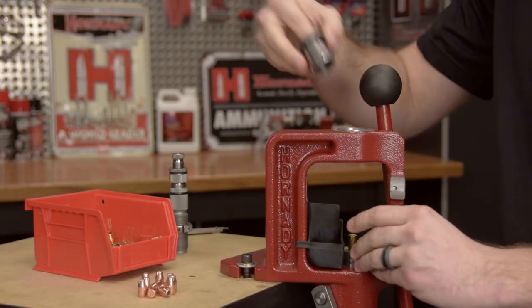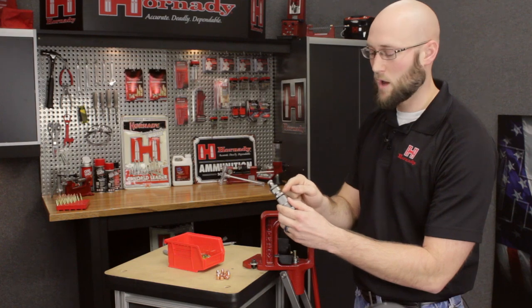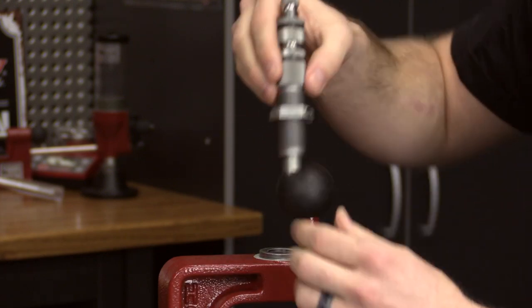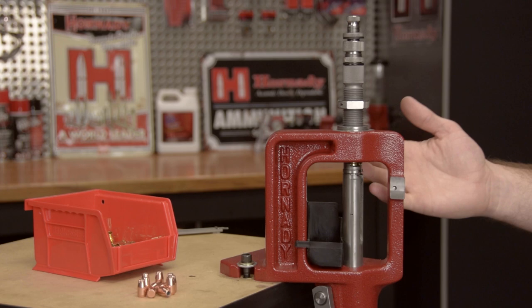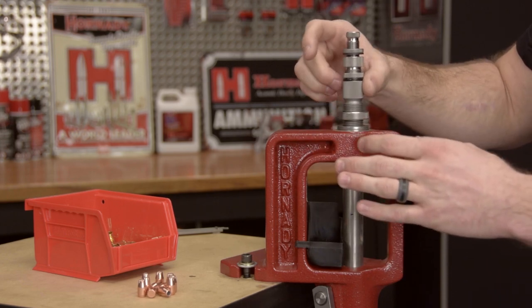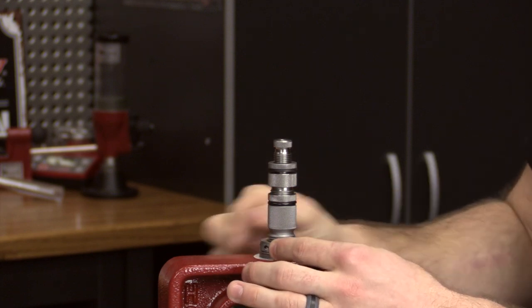The first step is to take your lock and load bushing and install it into the press. You will then take your seating die and set it up so that the crimp adjustment screw is approximately one quarter inch above the crimp adjustment lock ring. You will also set your seating adjustment screw back significantly out of the die body. Thread it about a thread or two into the press, lower your handle so the ram is at the top of the stroke, and begin threading the die body down on top of that empty case until resistance is felt — that resistance is the crimp ring contacting the mouth of the case. Once we establish where that crimp ring is, we're going to secure the lock ring.